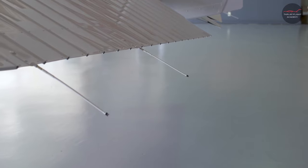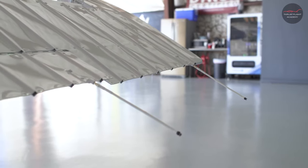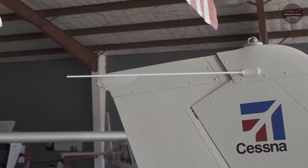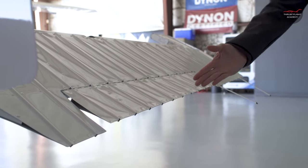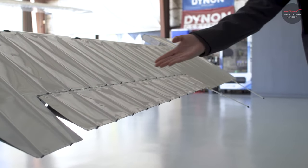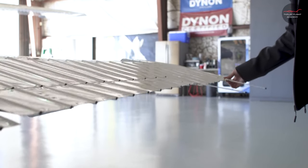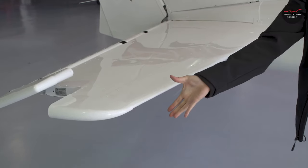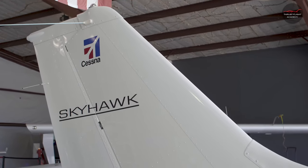Next, we check our static wicks. There's a total of six static wicks on the tail that we check for condition. Next, we'll inspect our navigation antennas for overall condition. The next item we'll check is our elevator trim tab for overall security and condition. Next, we check the horizontal stabilizer and the vertical stabilizer from this side of the fuselage.